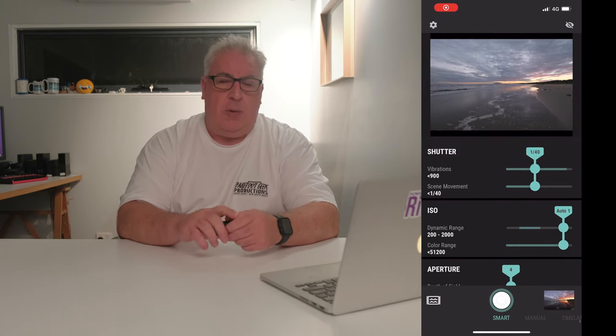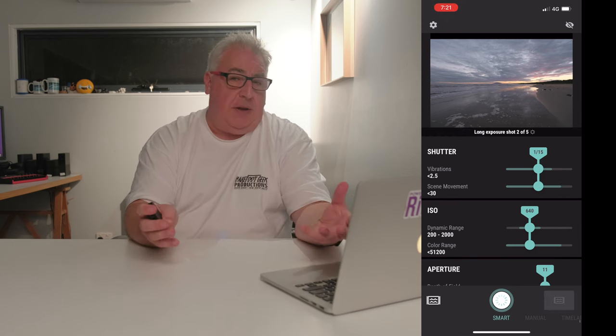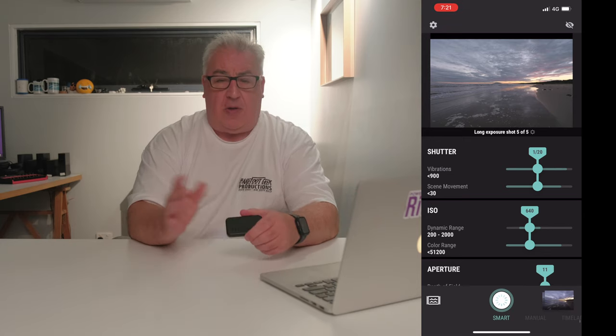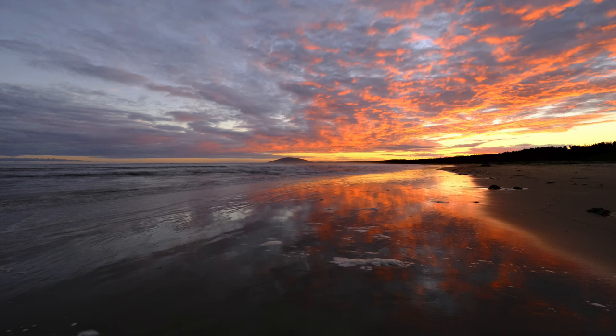It's also got a long exposure function where it takes a series of shots and combines them using a kind of median process — like you use in Photoshop, or like smartphone apps such as Spectre on iPhone — to produce a pseudo long exposure effect. That's handy if you don't have ND filters and can't limit the light coming into the sensor. The results were pretty much how I expected: not great. They don't look like a still but they don't really look like a long exposure either — just some weird hybrid that isn't very good.